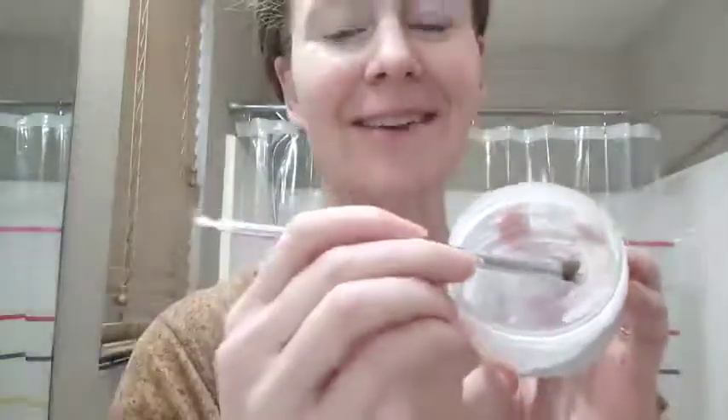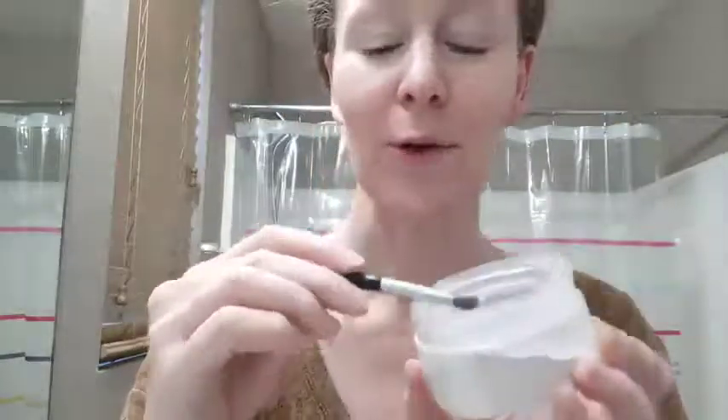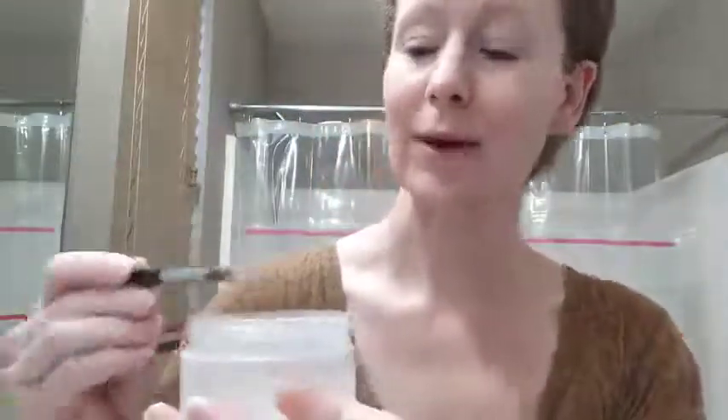I don't know if you can actually see — there we go. And right now I just have it as a loose powder. Let's see if I can cover up this spot I got here.